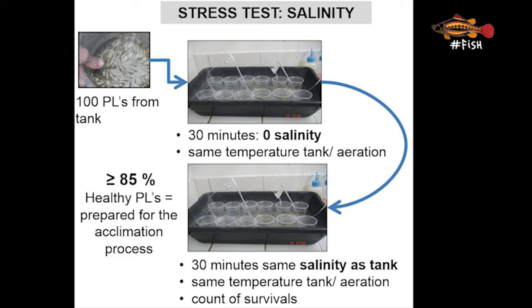To perform this test, 100 PLs are randomly selected from a tank and placed in small containers or a beaker with chlorinated fresh water for 30 minutes, keeping the same temperature as the original tanks. At a later PL stage they could be acclimatized to a lower salinity closer to that of the farm. By exposing them to a salinity of zero it is possible to observe how PLs respond to these drastic changes in water conditions. During the test you can stir the water gently by applying a circular motion.